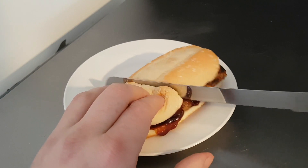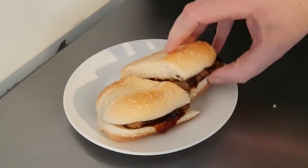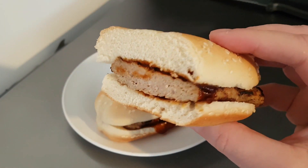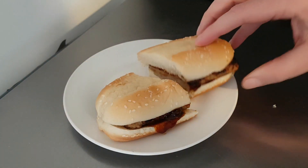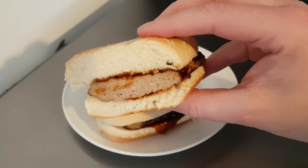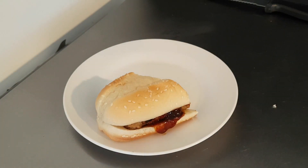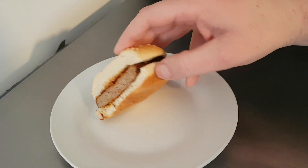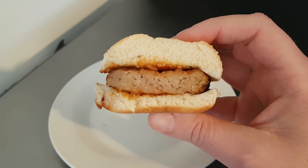And here we are with it fresh from the microwave, allowed to cool for a little while. So let's see what it's like inside — I'll try and do a nice cut so you can get a good look. And there we go. Hopefully that's a nice cross section showing the meat. Looking quite solid there. The sauce is nice to spread around — because I spread it around nicely. But let's see what it's like. Let's try it.